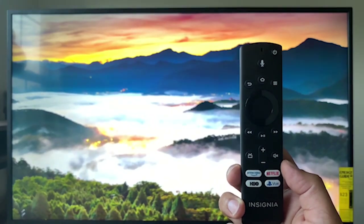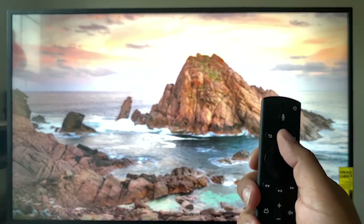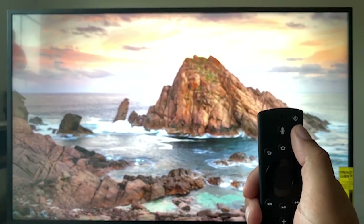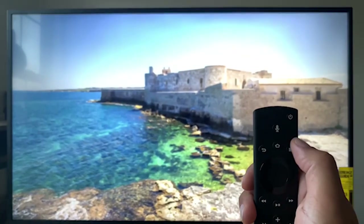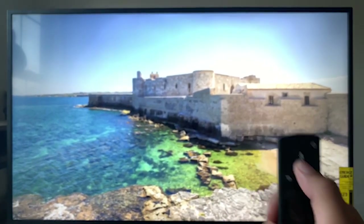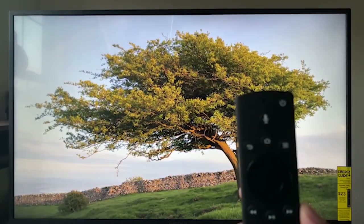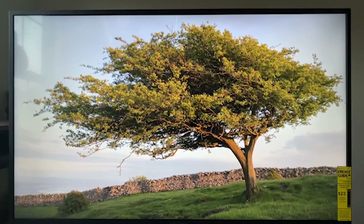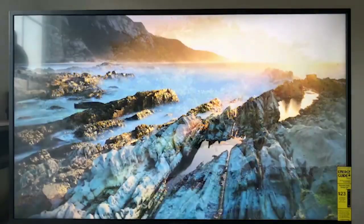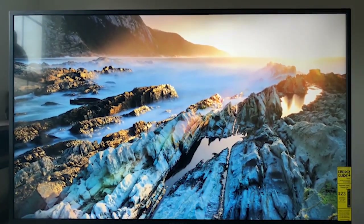The Insignia NS39DF310NA21 we're reviewing is loaded with Fire TV. Although not the most eye-catching HDTV around, it does offer relatively solid performance, and a very budget-friendly price makes it an exciting choice. It retails for slightly less than the 43-inch TCL 43S425 4K TVR editor's choice, delivers fairly accurate color reproduction for the price, and better contrast make it an appealing pick in the budget HDTV line.